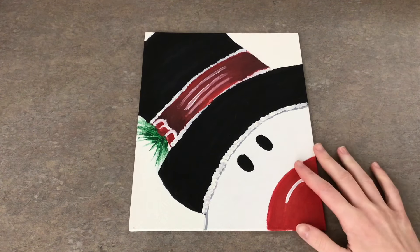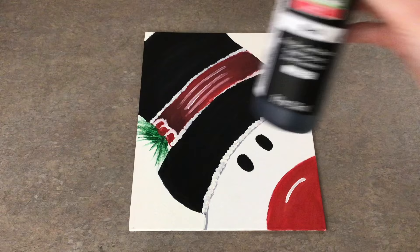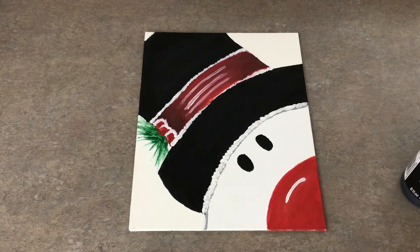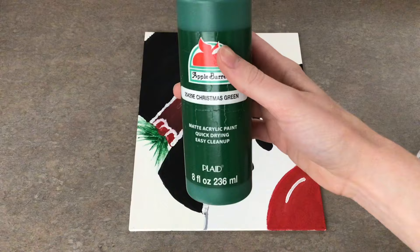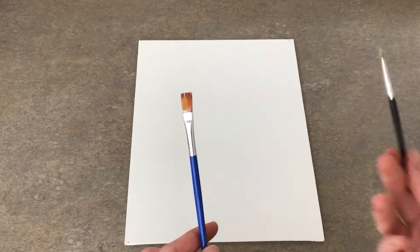I'm going to show you how to paint this snowman. I'm using acrylic paint and the colors warm white, black, bright red, and Christmas green. The materials I'm using are an 8x10 canvas and two paintbrushes — a bigger one and a smaller one.